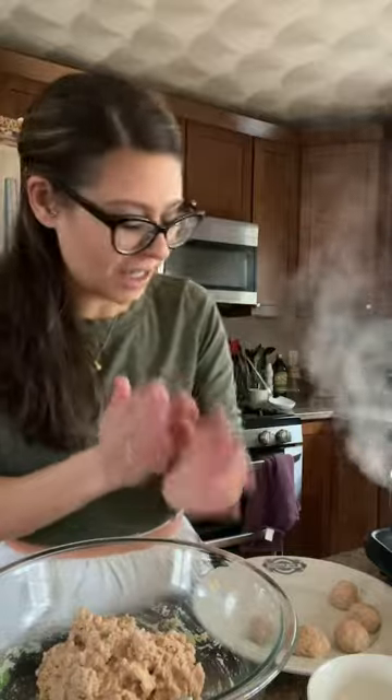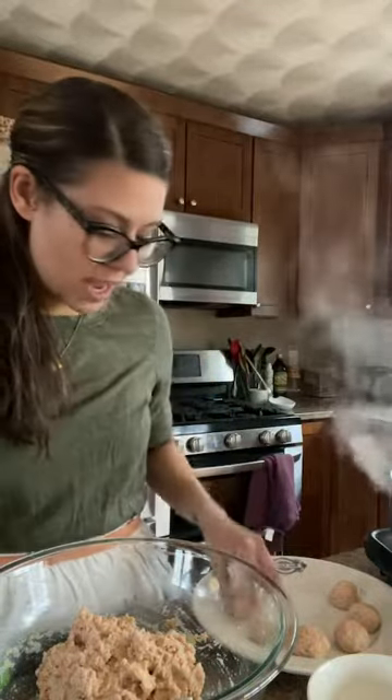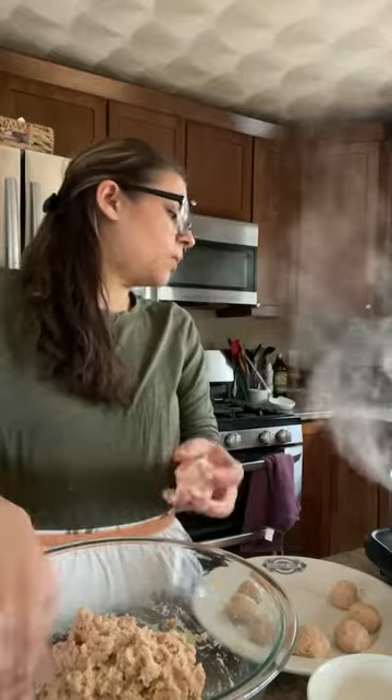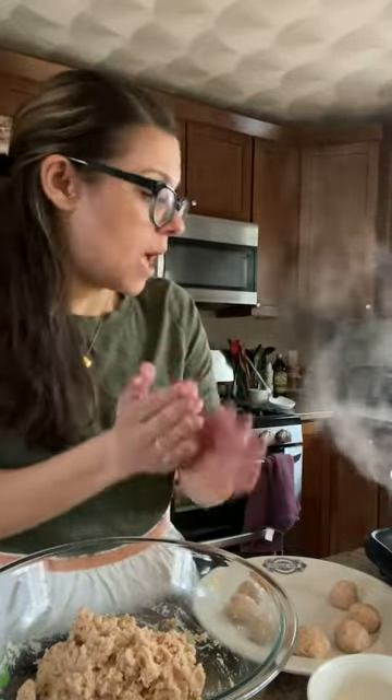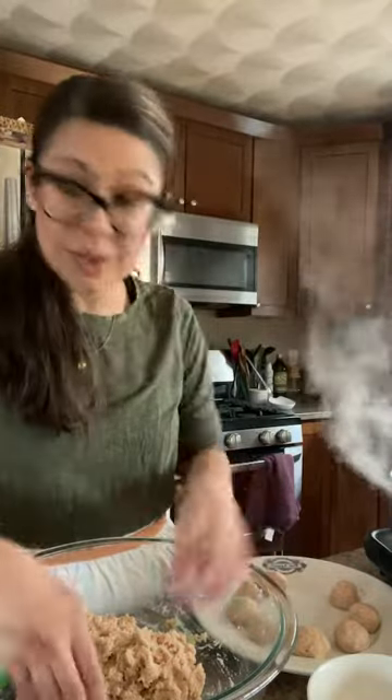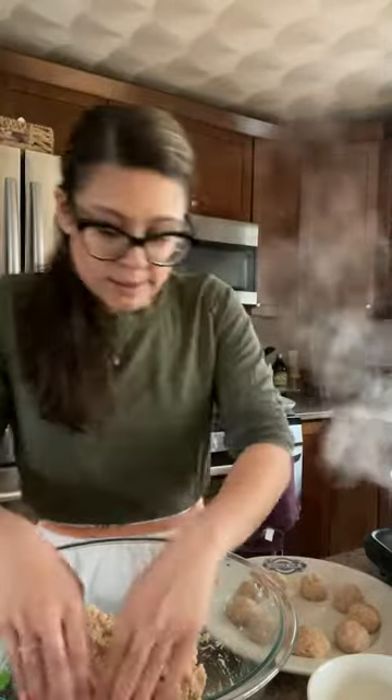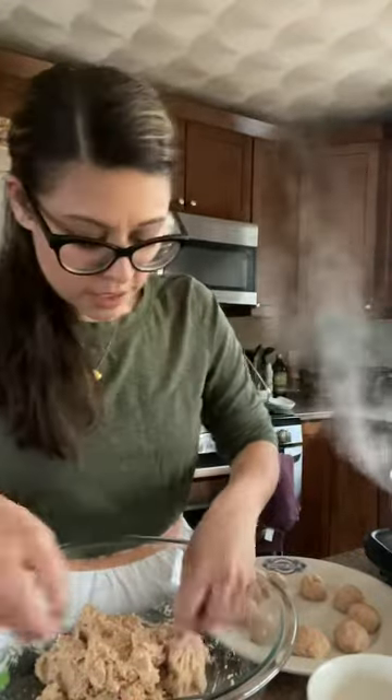While I'm making meatballs, if you guys have any questions about this recipe or about cooking in general, I am happy to answer them. I'm going to make as many of these meatballs as I can before I need to go check on the orzo to make sure it's not overcooking. When it comes to using the rice chickpea-based orzo substitute — they call it rice, but I think it looks like orzo — you just want to follow the package directions when it comes to the amount of liquid.